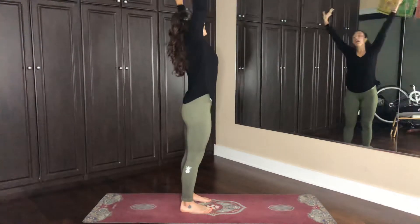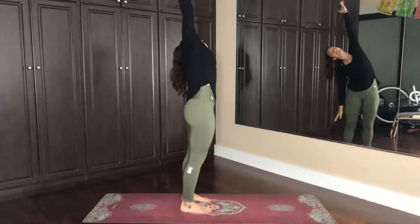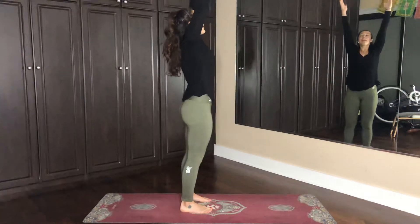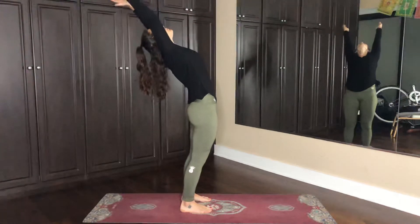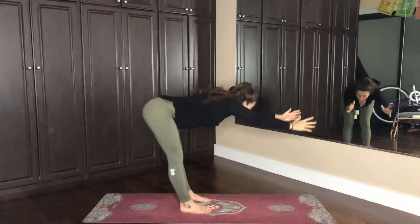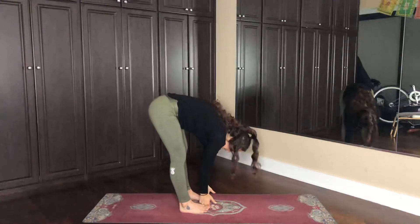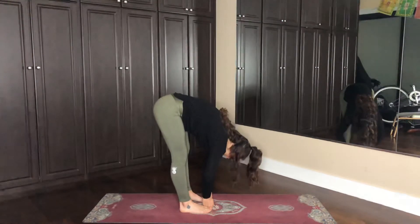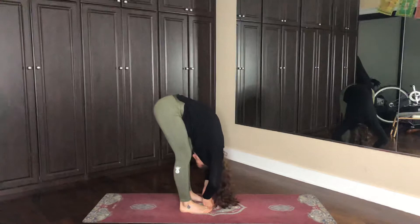Inhale to the center, exhale, left arm to the left side, inhale to the center, exhale back, inhale up. Exhale, arms reach forward, hips reach back. Grab a hold of the big toes with the peace fingers, pressing the thumbs into the tops, bending the elbows, letting the head float through.